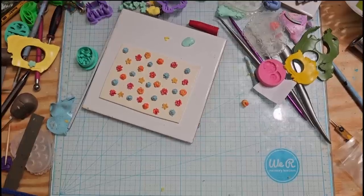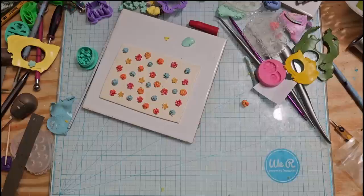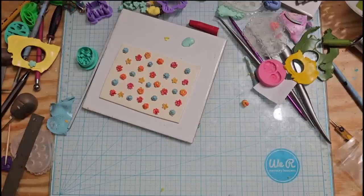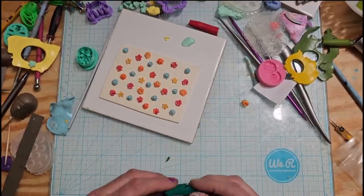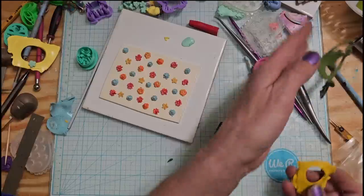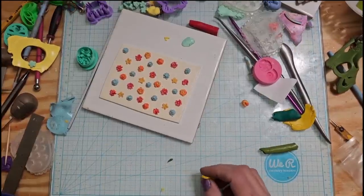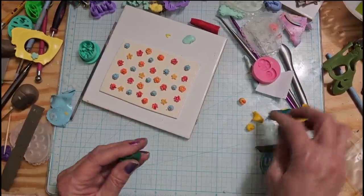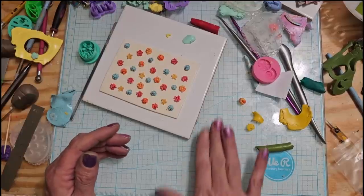I added a little bit of yellow with the forest green and it made it like a regular green, which I probably could have used. Then I added a little bit of black. The forest green plus yellow plus black seems to be getting us closer to what I need.